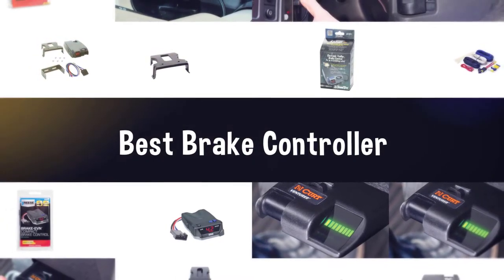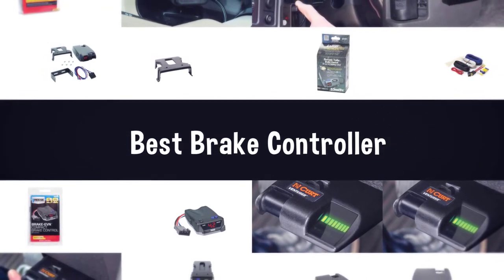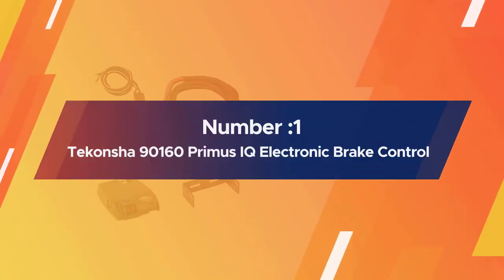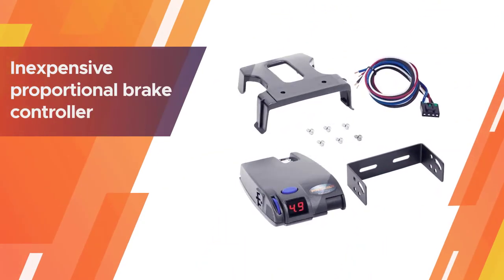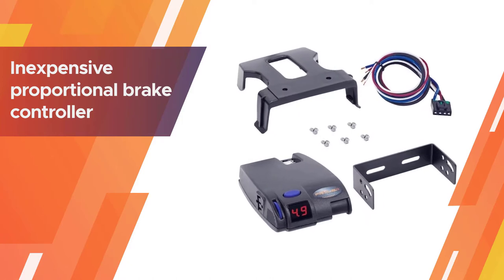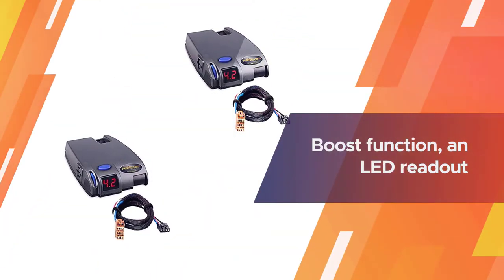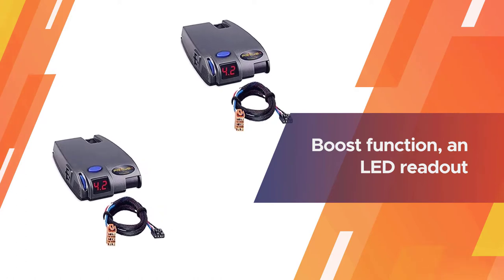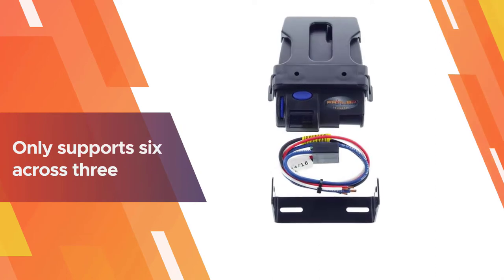Number one, most popular: Tekonsha 90160 Primus IQ electronic brake controller. The Tekonsha Primus is an inexpensive proportional brake controller with many of the same features as other more expensive brake controllers from Primus.